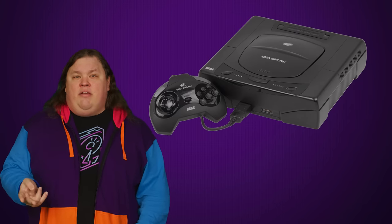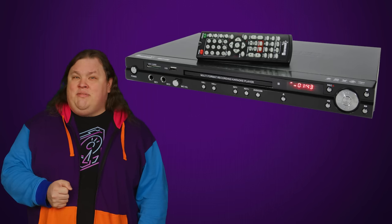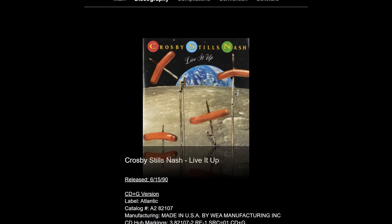CD plus G quickly became a standard for amateur singers on Margarita night the world over. Although they didn't see much use outside of karaoke, a few game consoles like the Sega CD, Sega Saturn, and later even the Sega Dreamcast, as well as some home DVD players, could read CD plus G discs. You can still get CD plus G karaoke machines today, and some standalone albums that made use of the tech are now sought after by collectors. But while CD plus G had its day, we're gonna talk about a format that one huge company sunk tons of money into but had a short lifespan.